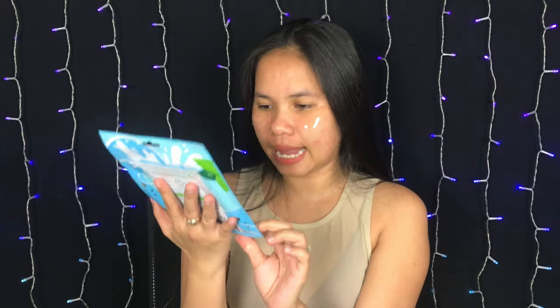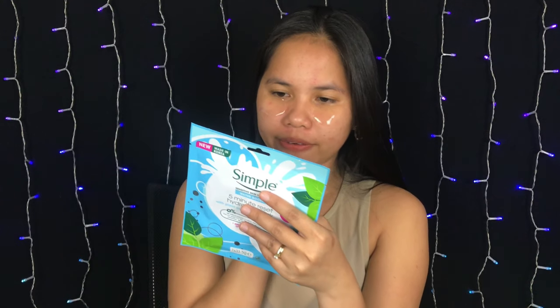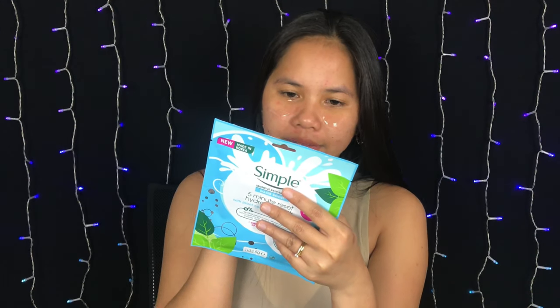The next thing we're going to be trying out is the face mask itself. It says here that this sheet mask gives a burst of intense hydration in only 5 minutes, to leave your skin feeling instantly soft, smooth, and looking dewy fresh.